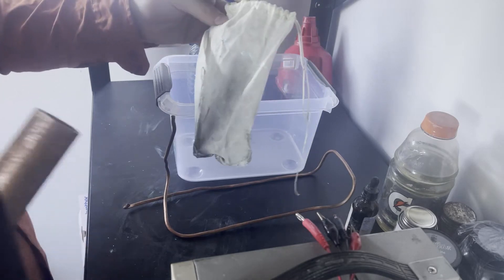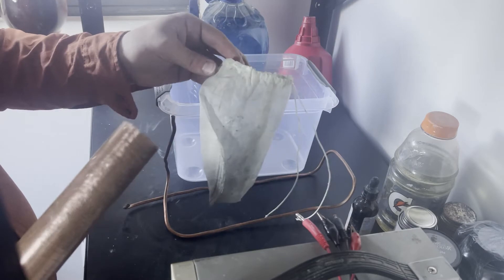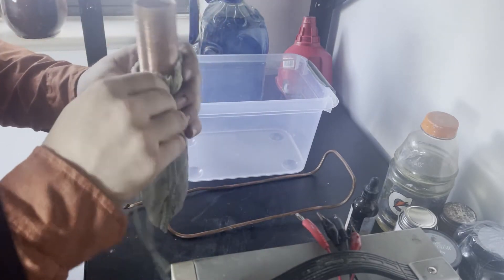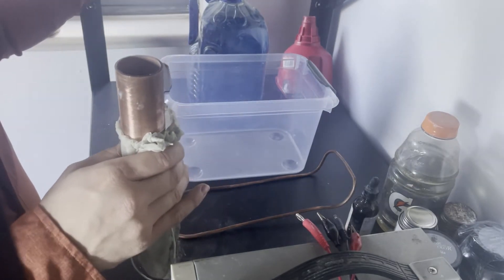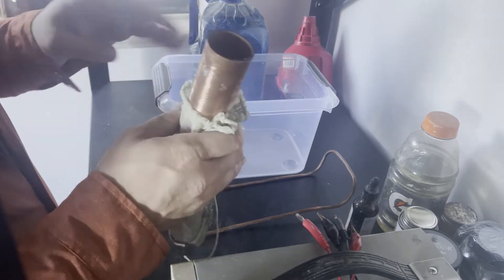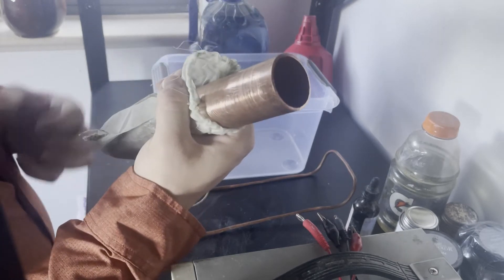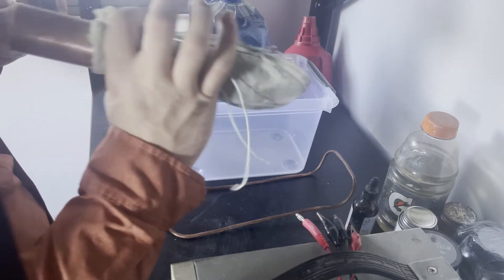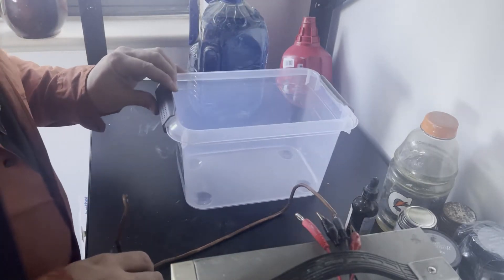I also have these little bags — you can make your own or buy them, just make sure you use a synthetic material. These are basically going to hold your copper anode. The acid in the bath will break down your copper anode and start polluting your solution, but if you keep the anode in a bag, the bag collects all those pollutants so you don't have to worry about it. I definitely recommend them.